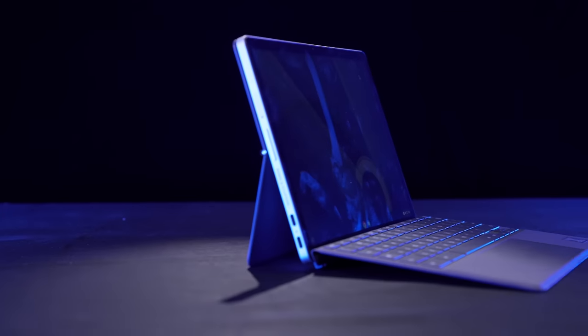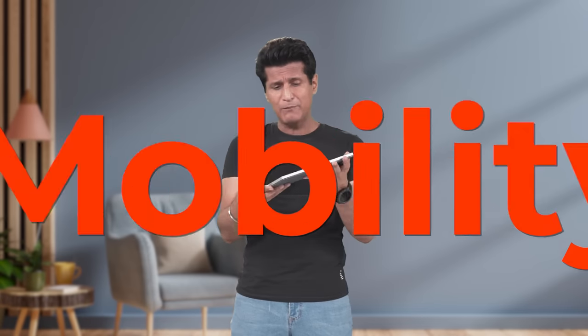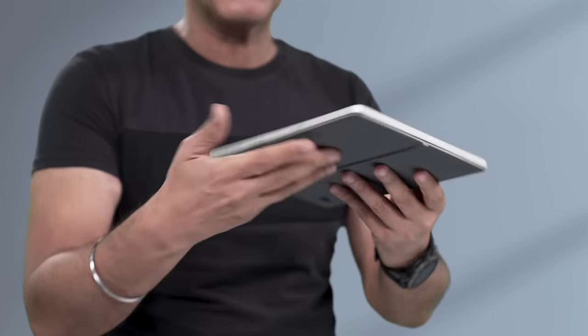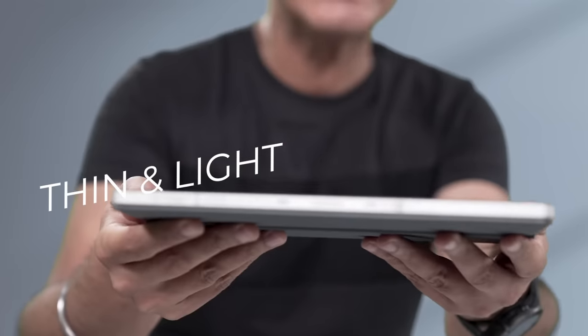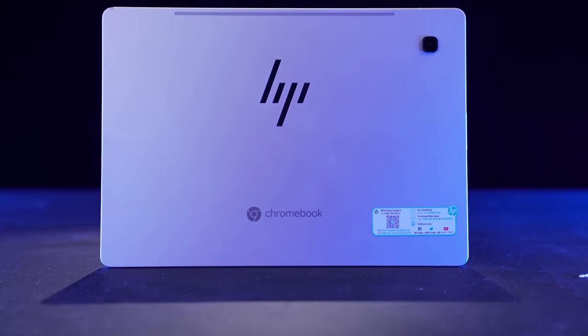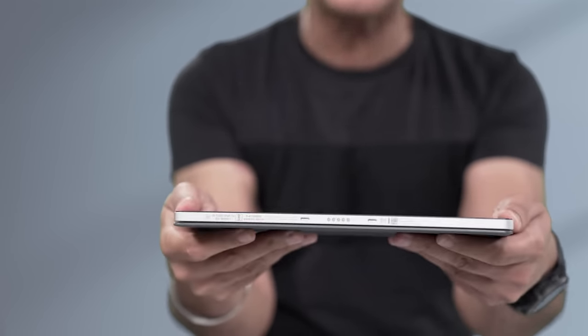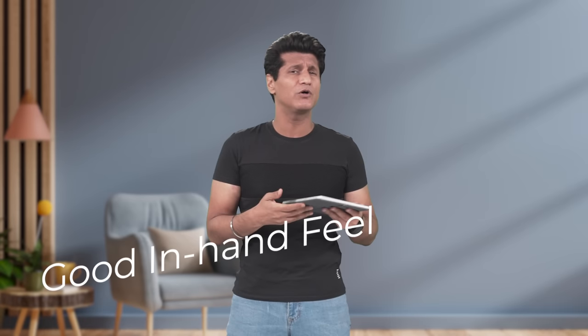This is a tablet and PC, and it solves a lot of problems. Problem number one is mobility. In tablet mode, this is an absolute beast. It's thin, it's very light, and it has a unibody design with a very sturdy frame — built very solid. I flexed it, nothing happened. In-hand feel is very good, and because of the weight, you can easily carry it around. In flights or business meetings, your arm is not going to get sore.